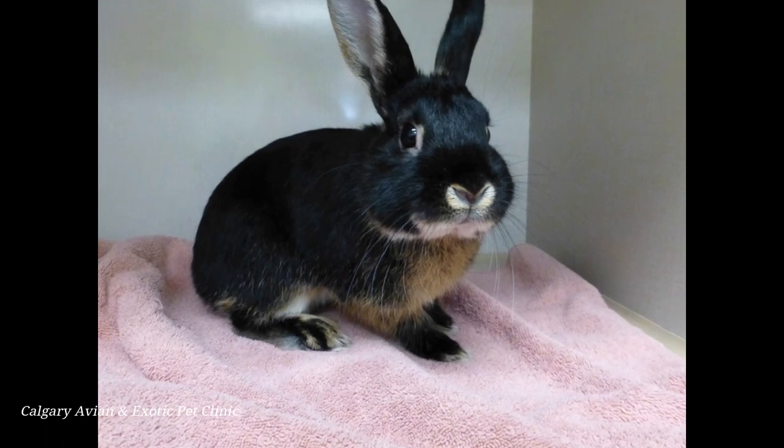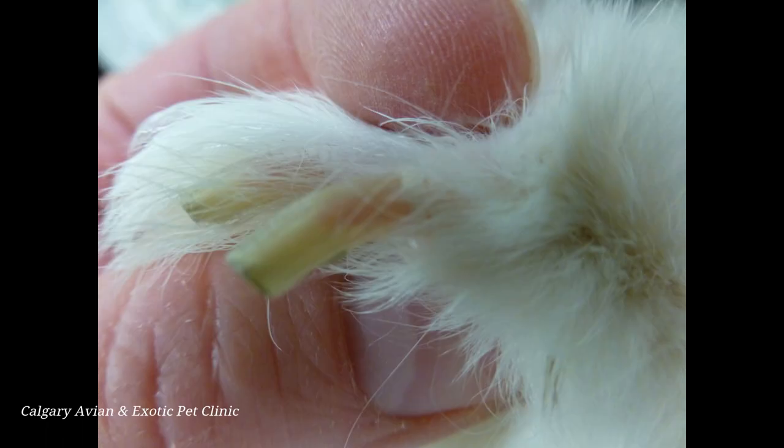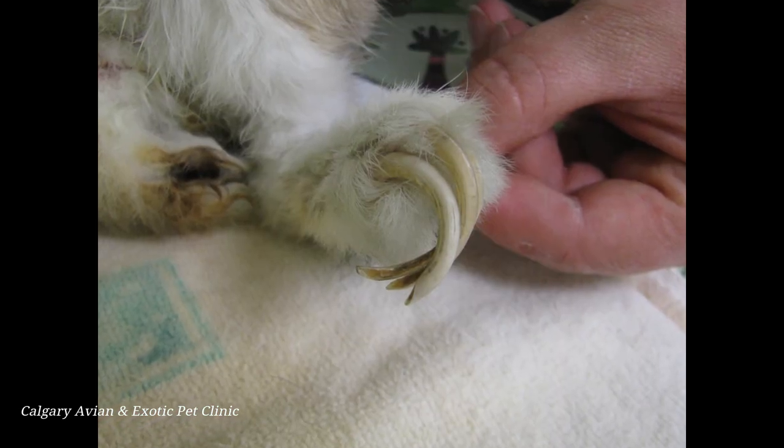Like our own fingernails, rabbit nails continuously grow. However, they may grow and be worn down at different rates, so there is no hard and fast rule on how often nails should be clipped. In general, you should inspect your rabbit's nails at least once a month. If the nail curves excessively or the end of the nail is several millimeters past the quick, it is time for a nail trim.